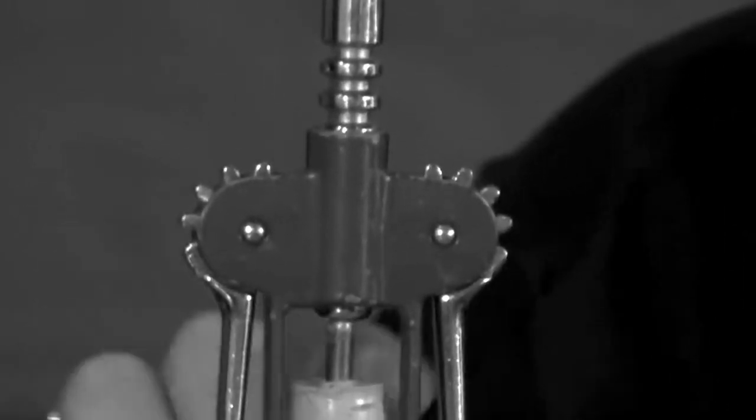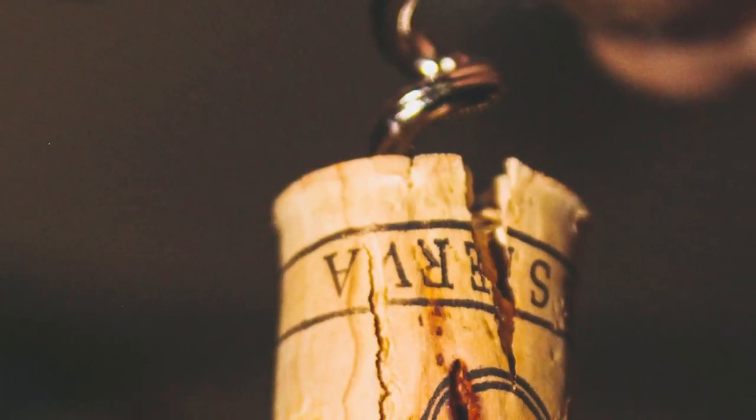Now, after completing those steps and opening your wine bottle, let's say you damaged your cork — no worries. My wife did another video on how to preserve your wine after opening, which you'll find valuable if you have a damaged cork and are looking for alternative ways to preserve your wine. Be sure to check that video out by clicking one of the video cards above.